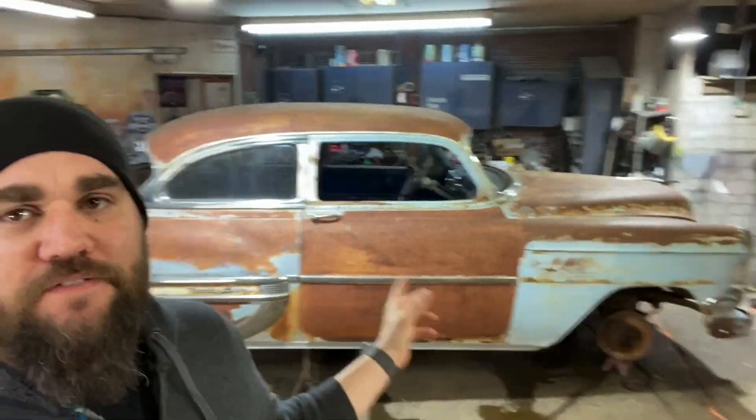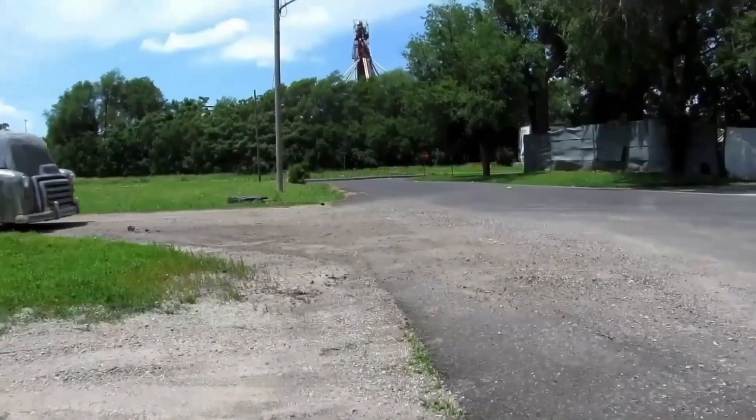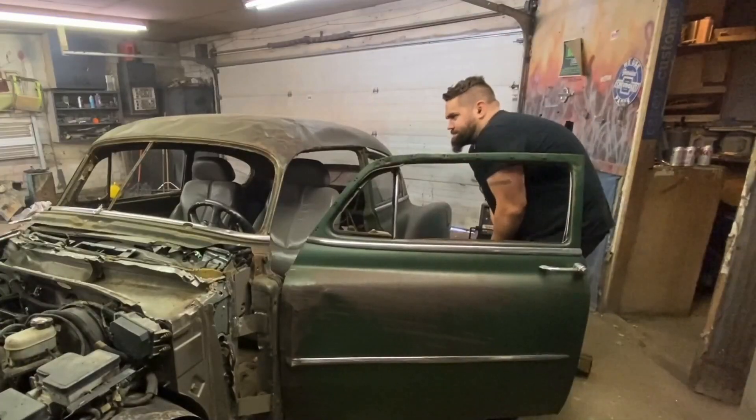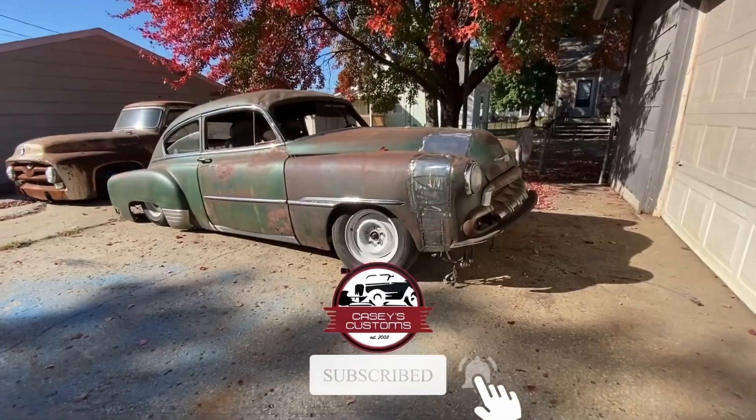We are back on the beautiful 1954 Chevy. I got my wheels back, we got some nice brand new whitewalls for it, I also threw the new carb on, let it run for a little bit, and as always this '54 surprises me again. Let's get going.